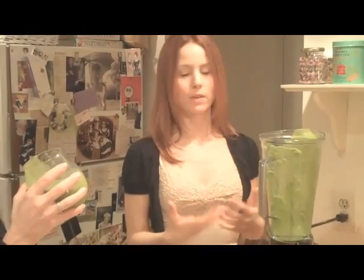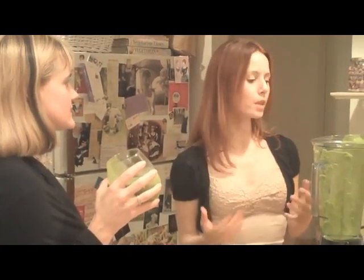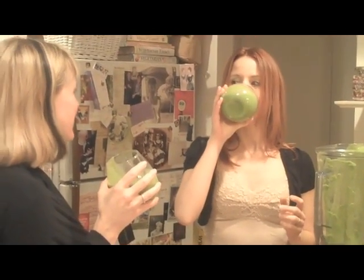You always want to rinse your Vitamix right away because the fiber from the vegetables and fruit will plaster onto the sidewall. But let me see how it tastes — it's so yummy!